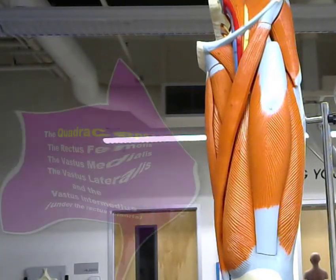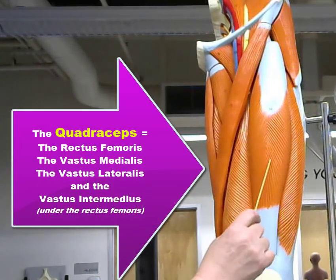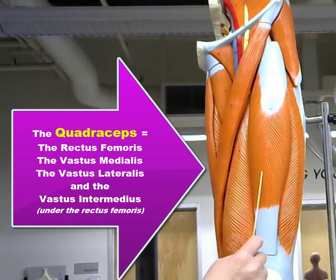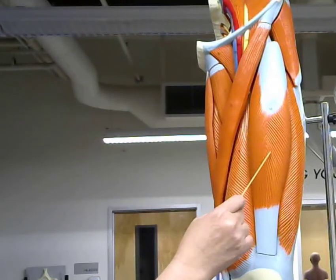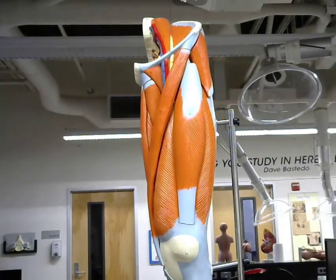So the quadriceps muscles include the rectus femoris, vastus medialis, vastus lateralis, and vastus intermedius, which is underneath the rectus femoris.